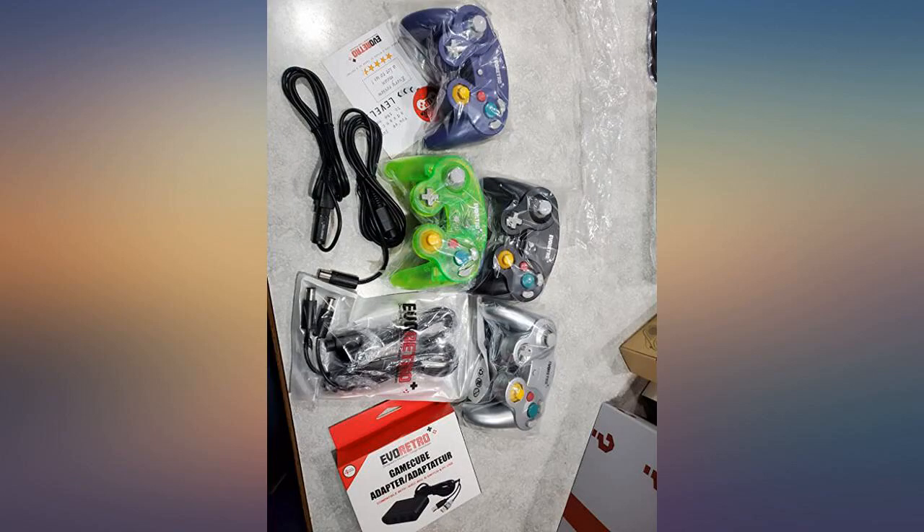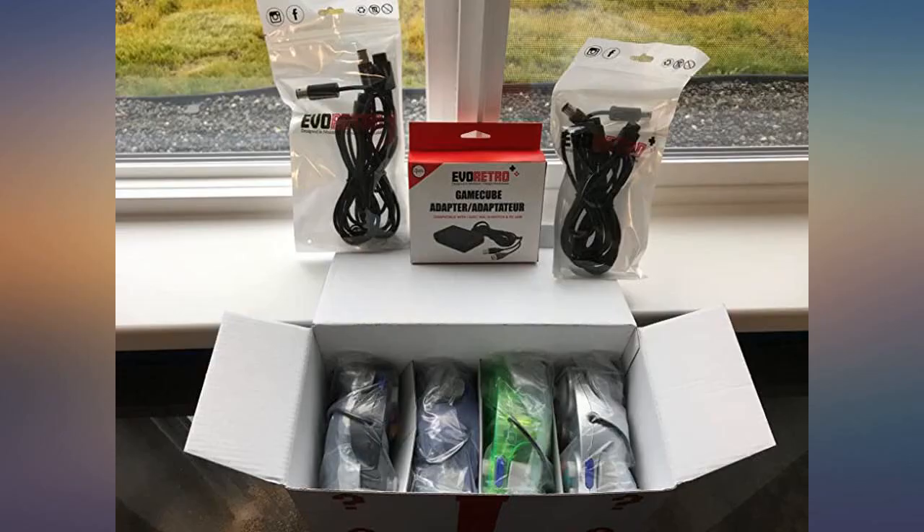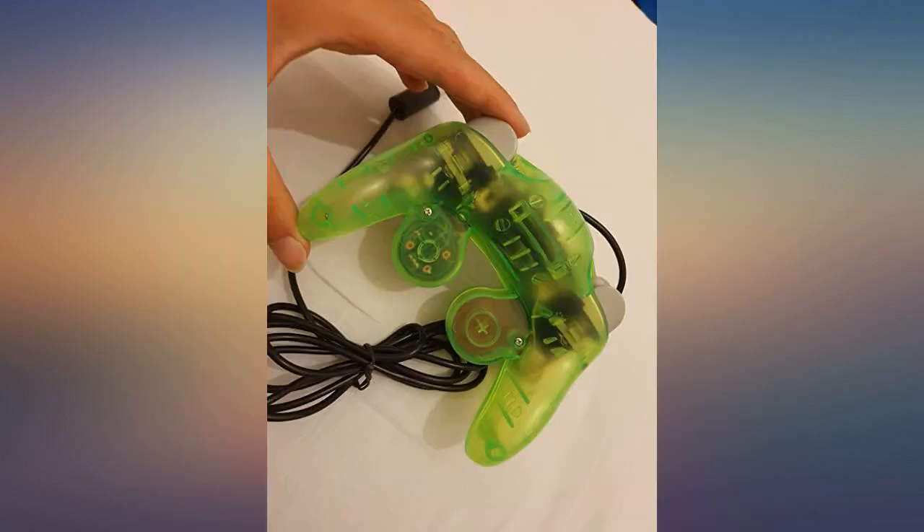I was sent a new controller to replace my faulty one and it works great. The seller is super helpful and willing to go out of their way to make sure the buyer is satisfied. Would definitely recommend.